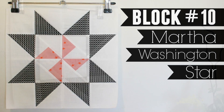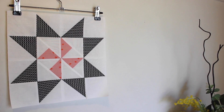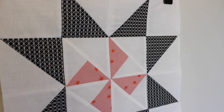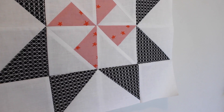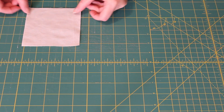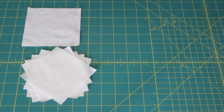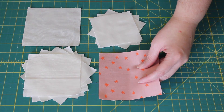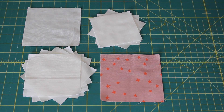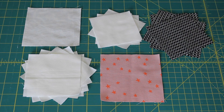The fabrics I'm using to make block 10 include the kerchief solid for the background, print shop starry in seashell for the centre pinwheel, and then notorious in black cat for the outer half square triangles. To make the Martha Washington star block you will need to cut one four-and-a-half inch square, six four inch squares, and four three-and-a-half inch squares from your background fabric, one four-and-a-half inch square from your first print fabric, and four four inch squares from your second print fabric.